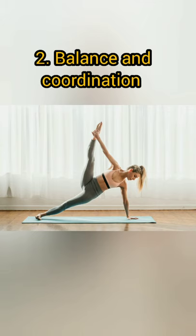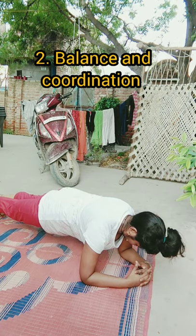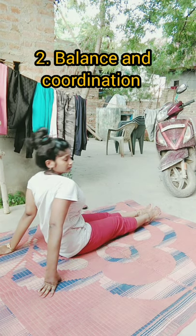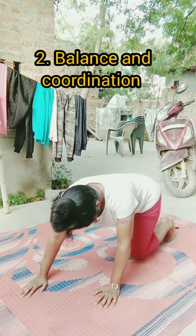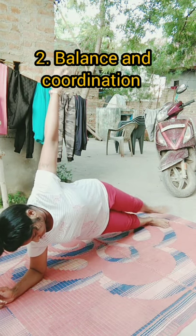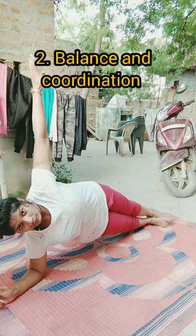Number two: balance and coordination. Our core muscles are responsible for helping us balance while riding a bike or standing on one leg. Even dancing requires engaging the core muscles to achieve the right balance in form. Planks hold the core muscles, training your muscles to endure. This builds muscle stability and increases body balance.